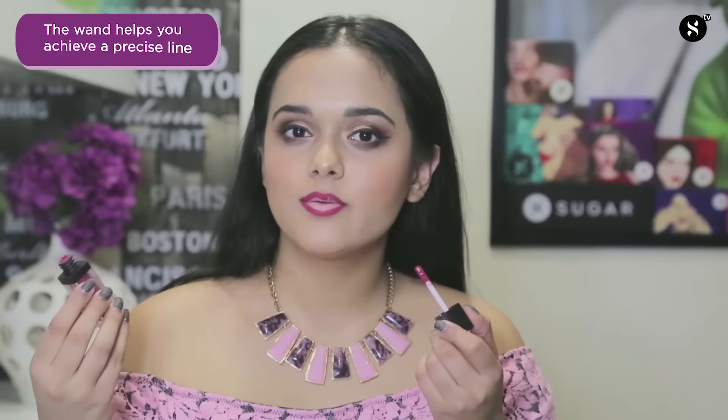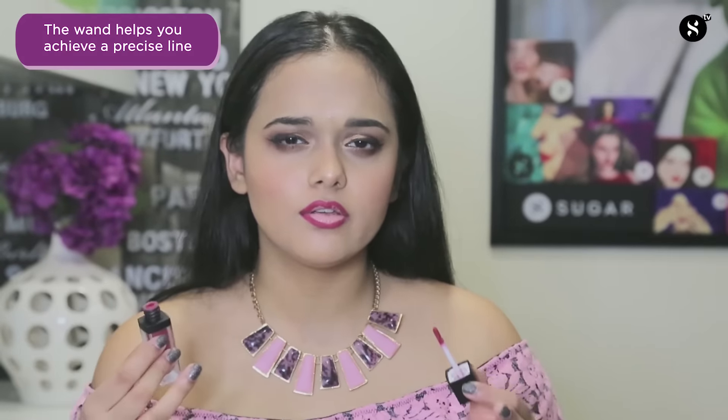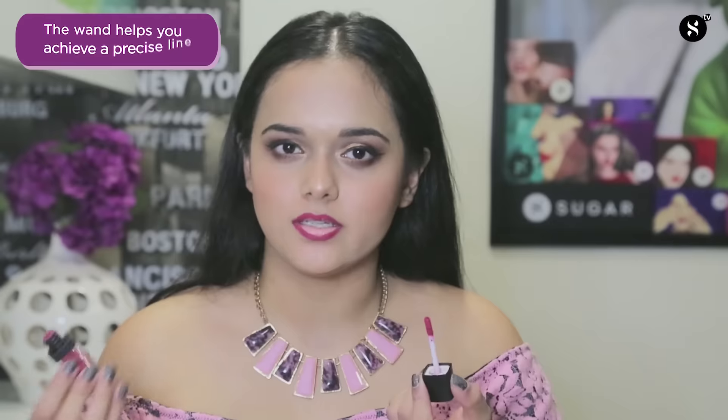The wand of this liquid matte lipstick gives a very precise application, so you do not really need to use a lip liner before you apply the lipstick. Now I'm just going to fill in the rest of my lips.